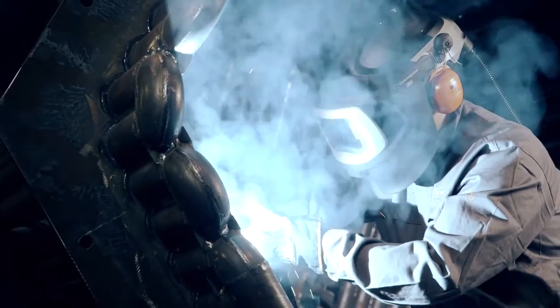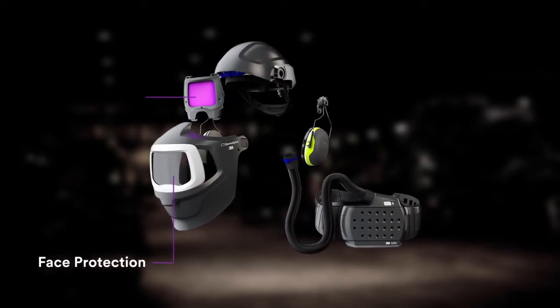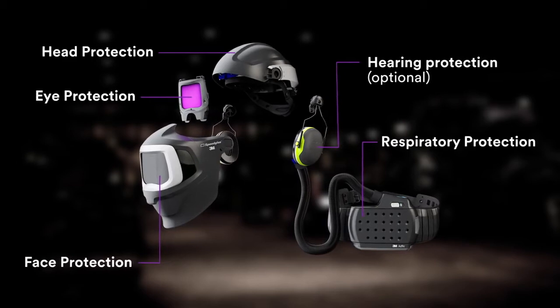The 3M SpeedGlass MP system offers up to five levels of protection: protection for your face, your eyes, your head, your hearing and your respiratory system.